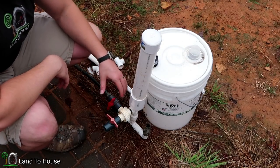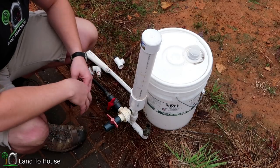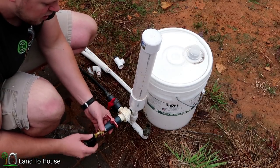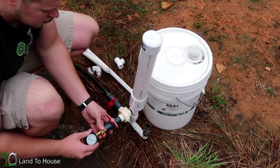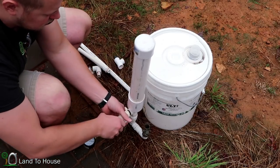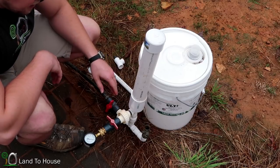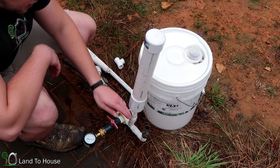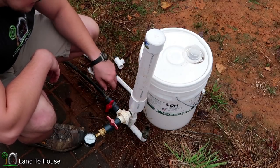The ram pump that I'm using has a 25-foot long drive pipe with 3 feet of head pressure. I'm going to install the pressure gauge here on the delivery pipe ball valve. The first test I want to do is just see what kind of pressure I get from this pump with the regular waste valve with no pipe installed. So let's try that first.